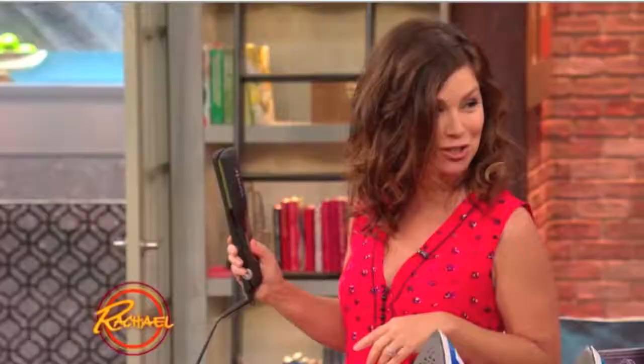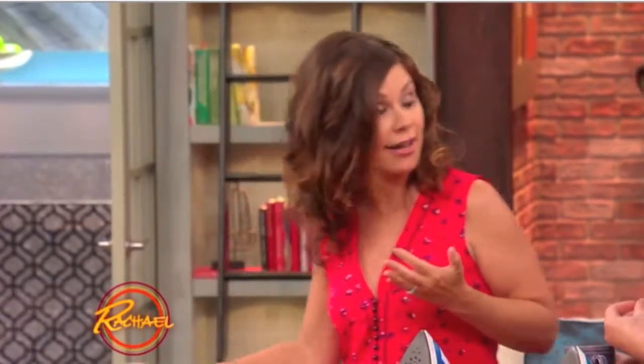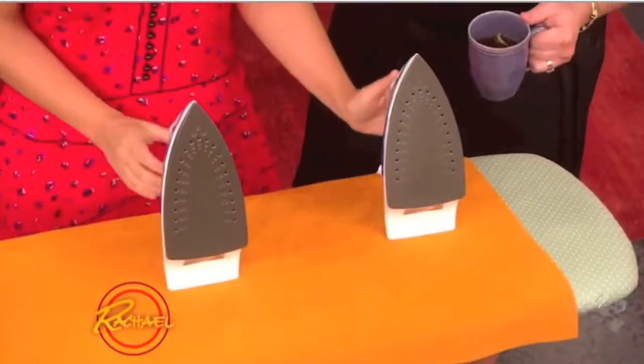This is VibraStraight — basically a straightening iron that vibrates. I brought this because I want to show you it in an easy to understand way. Think of this fabric as your hair. This is a straight plate just like you have in a flat iron, only you have two of them.